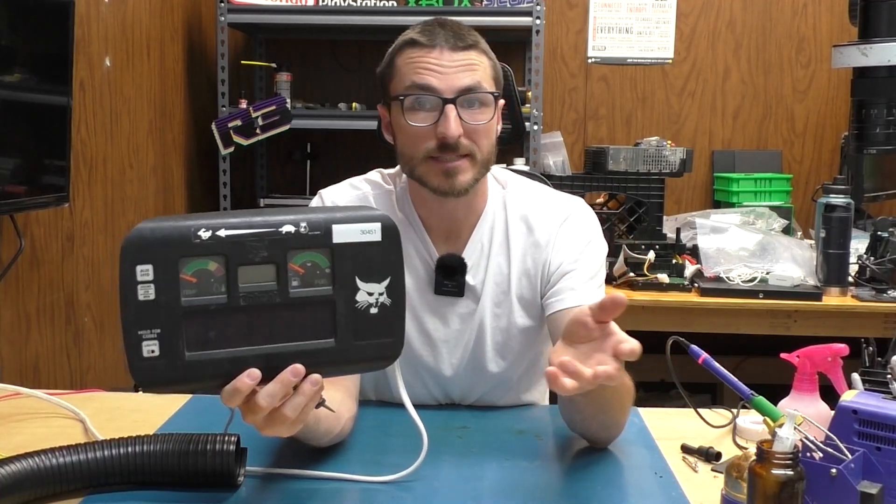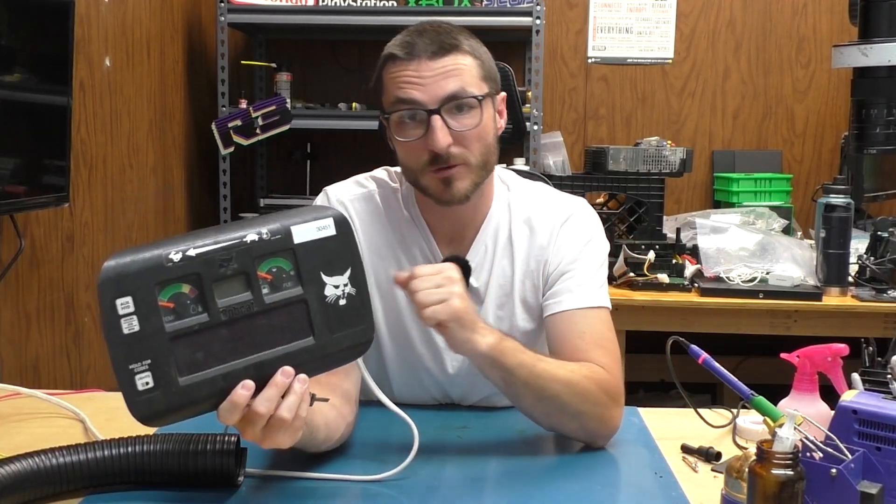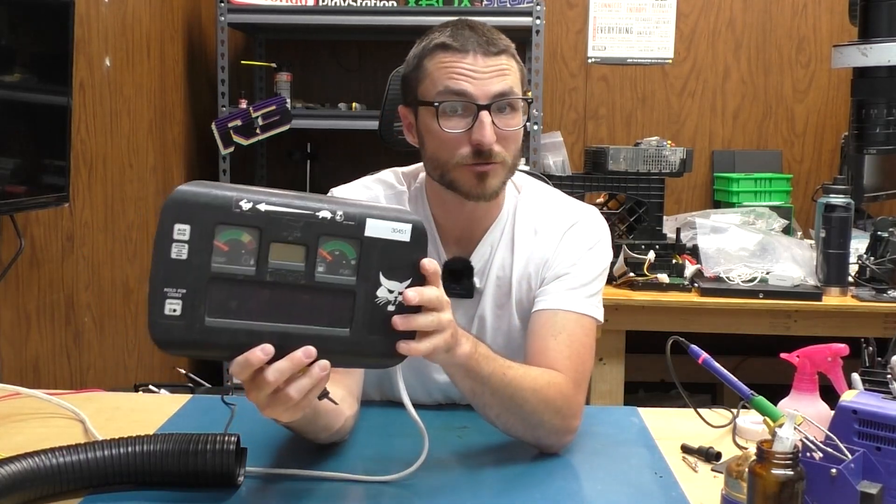My name is Nick. I started Nick's Electronics Repair about 10 years ago, and since then we've fixed about 25,000 devices. In today's video, we're going to be fixing a Bobcat controller base.